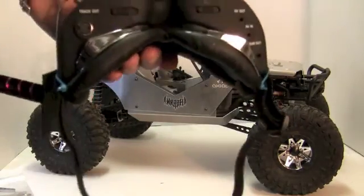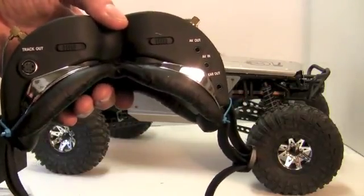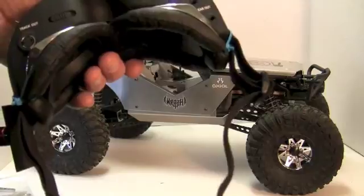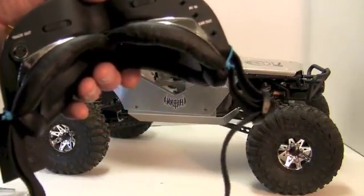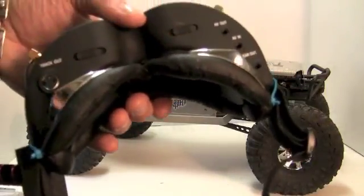One other cool thing about these goggles is integrated head tracking, and I've got a pan-and-tilt camera on the way just for that — we'll see if I can get it on the truck. They also have AV in, AV out so you can send to a screen or monitor, and earphone output so you can hear your truck when it's very far away. You can also adjust the eyepieces for your eyes.